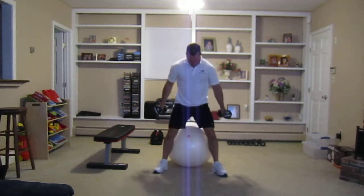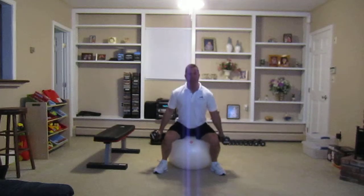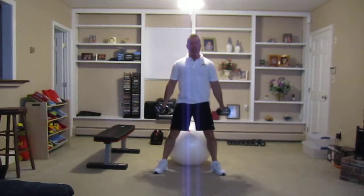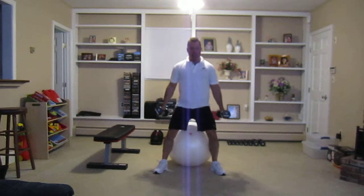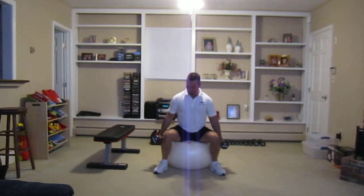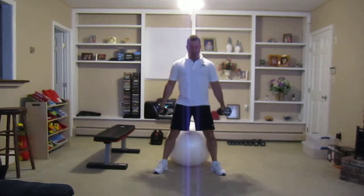For legs, I would go down and then up. The stability ball gives you guidance and makes sure you're not going down too far. This is about as far as I can go down, which is perfect for doing a squat — I can feel that in my legs and my butt, keeping my stomach tight.